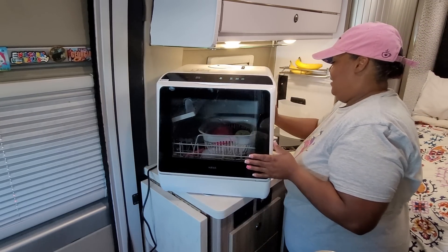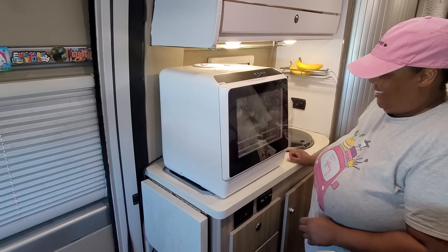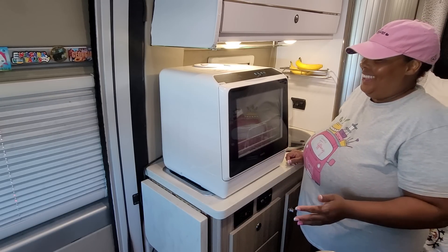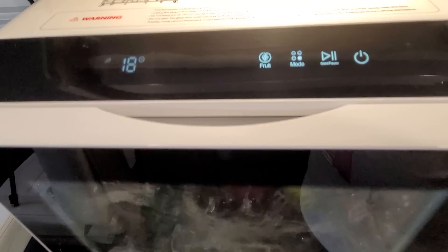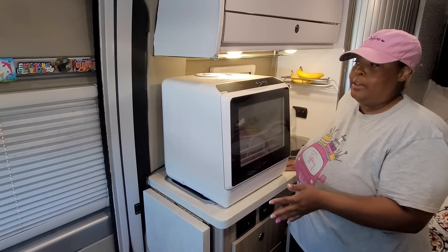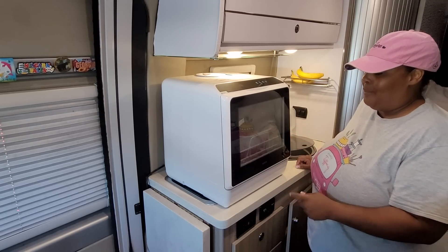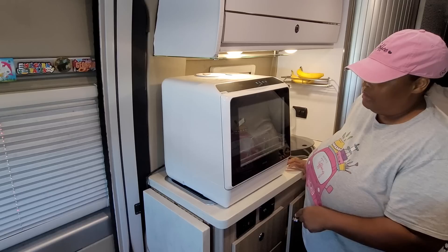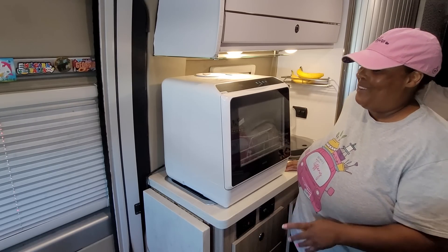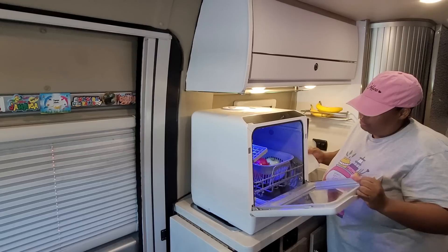It started beeping to let me know I have enough water — and it's washing! Halfway through the cycle, probably around nine minutes left, I heard the water draining out of the dishwasher. It washed for 10 minutes, drained what I'm assuming was half the water, and then started back washing again. This is going to be the cleanest fruit I've ever eaten! The dishwasher just stopped — I love that blue light.